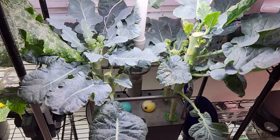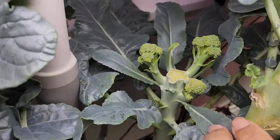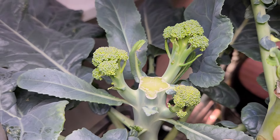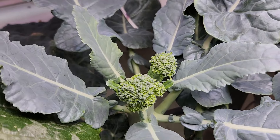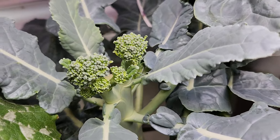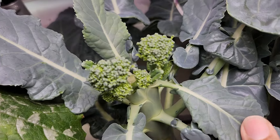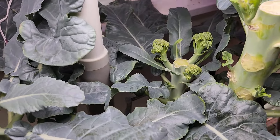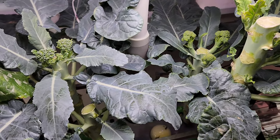It's day 104. I see some side broccolis shooting up and growing very well — look at these little broccoli heads. I cannot expect a single nice large head, but putting all these small broccoli heads together it will be a nice combined harvest. So it is still going very well.